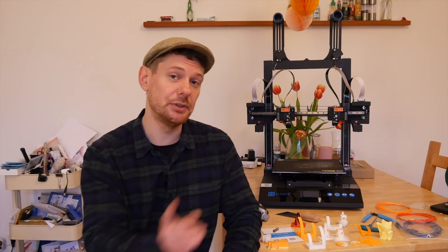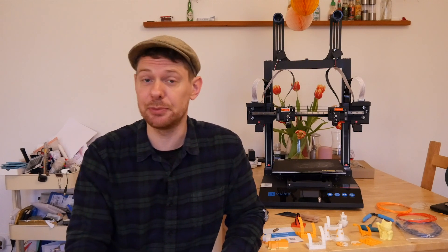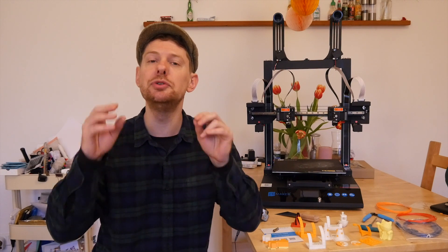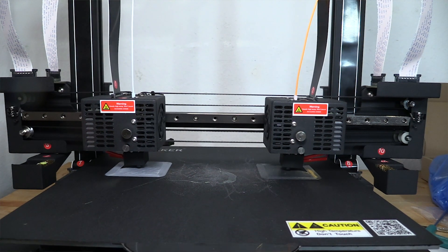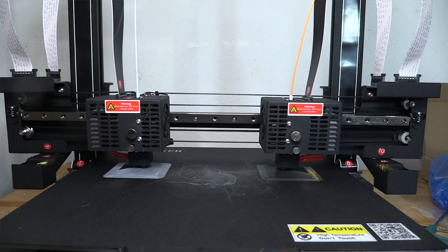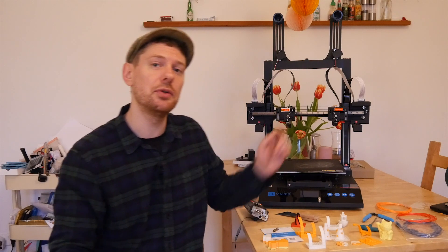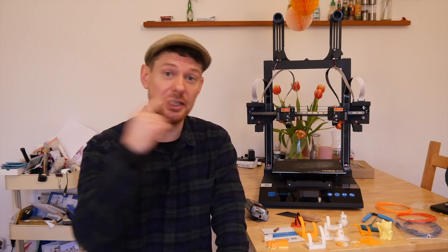The JG Maker Artist D, which is the printer you can see behind me, is an IDEX printer. IDEX stands for Independent Dual Extruders. IDEX printers can do very clean two-color prints, and they can also do two prints simultaneously, because they have two extruders that can move independently of one another on the X axis. They're typically quite expensive, but this one costs only $389. I'm Ian Buckley and this is Make Use Of Reviews, and today we're going to find out whether this printer can do expensive things for way cheaper than you'd expect.